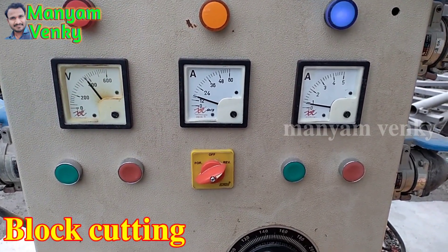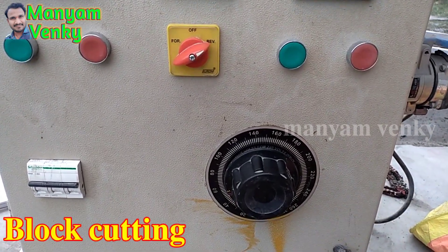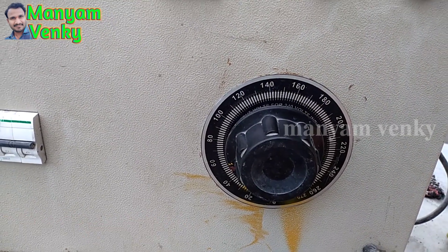We operate the machine here. There is a dimmer on-off and a machine on-off button.